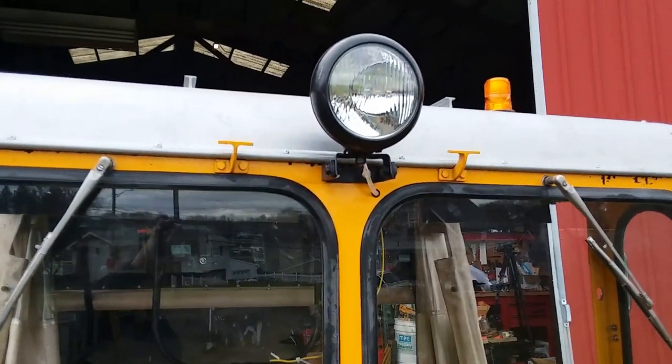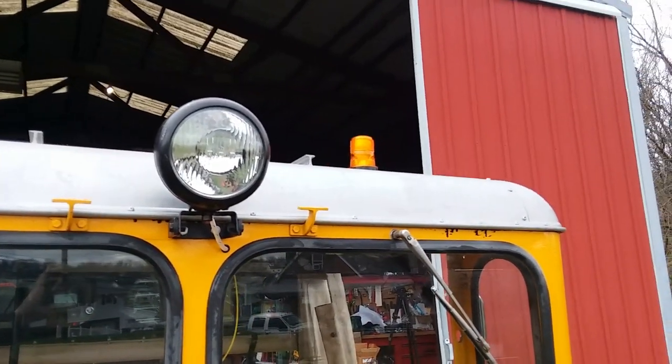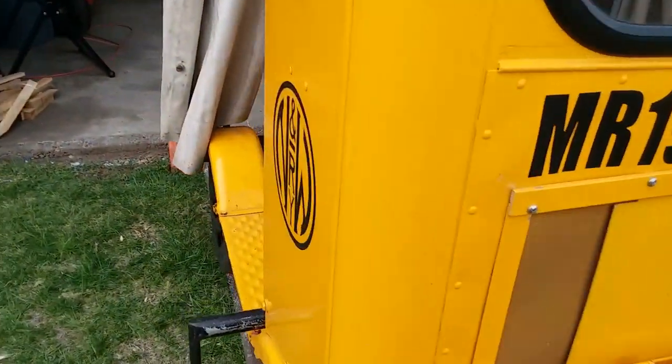And there's the front brake light, tail light for reverse operation, there's a front headlight, and a blinky flashy light - got to have that.